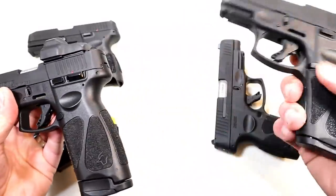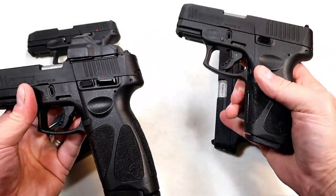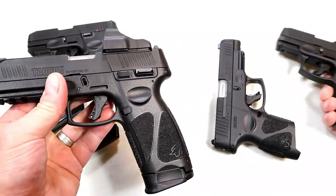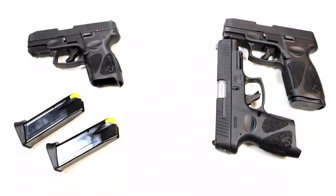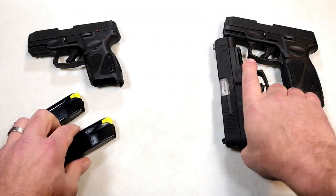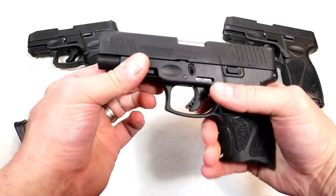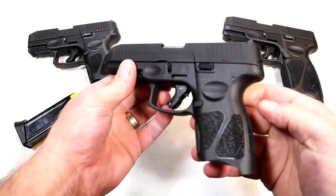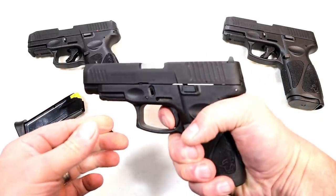If I did the same thing with the G3X, you'd essentially have a full-size G3, because those grips are the same. And if I took this slide and barrel and put it on the other frame, I'd have a G3. You have options for which way you want to go. The dual recoil spring, the guide rod, everything is the same — and that trigger pull is the same.